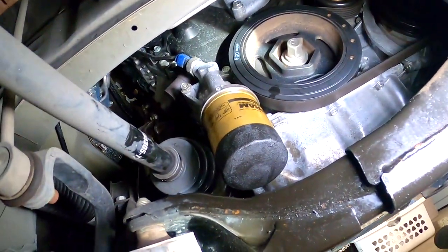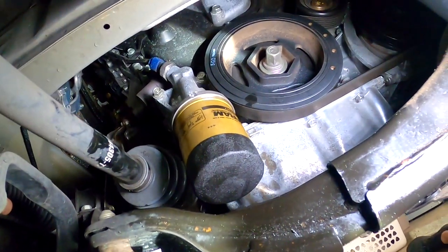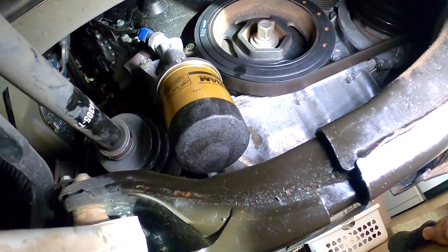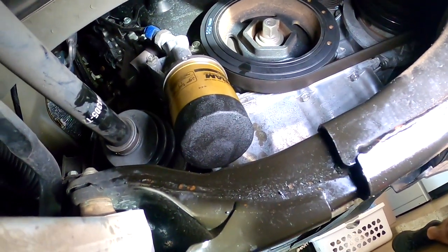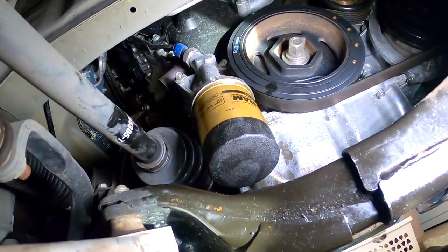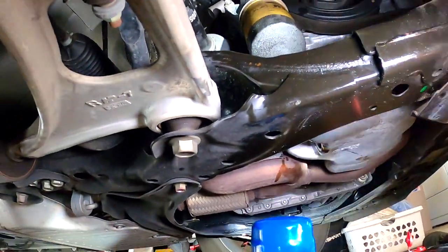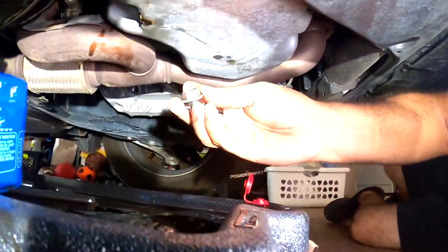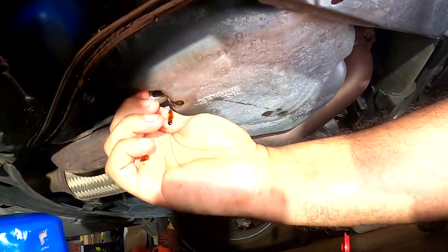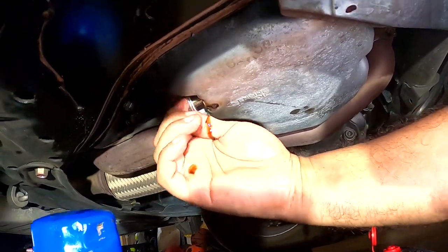Now it's all the way in. Don't force it — let it go smooth and hand-tight only. Don't put it super tight because the next time you do the oil change you don't want it to be super hard to remove. Now let's put the drain plug back — right here — don't force it either, let it go smooth.